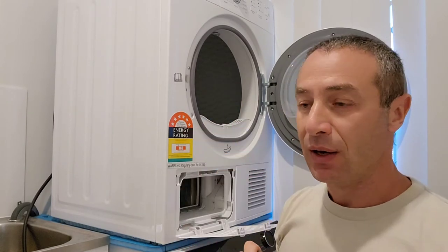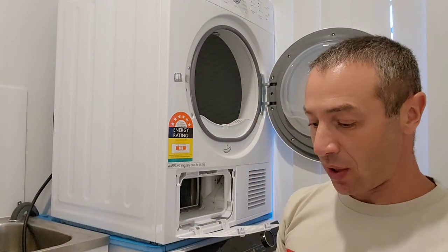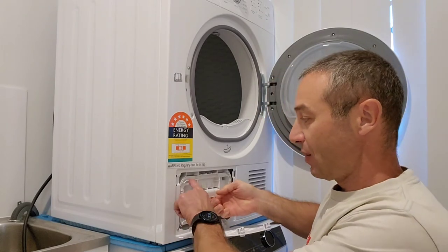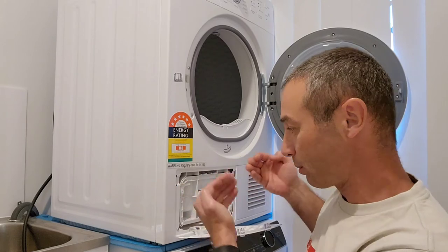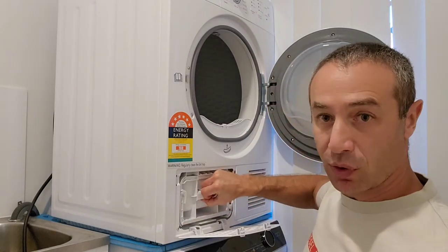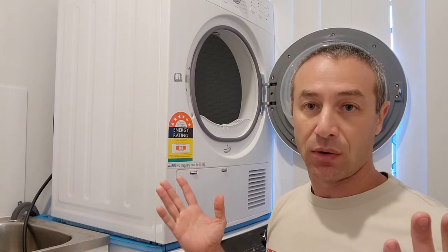If you haven't seen my video on how to clean that radiator or any other parts, I put a link above — you can click on it now or later. When you finish cleaning, put the secondary filter back in. Hold it firmly so it won't slip out, then pull one latch down and push the other latch up so it's firmly attached, and then click the door closed. All done.